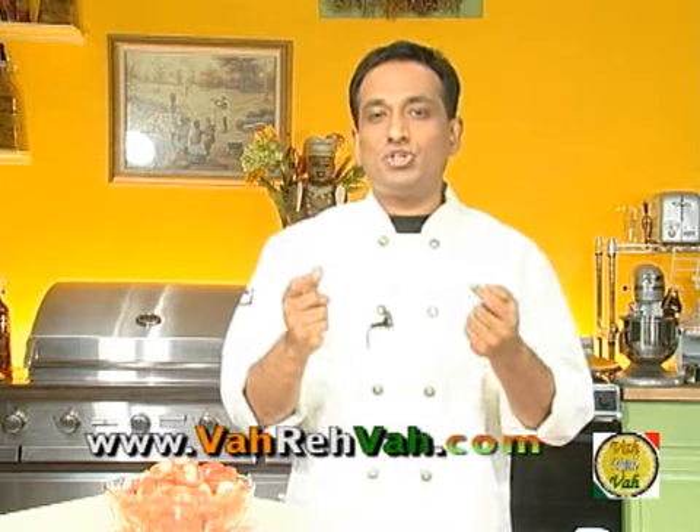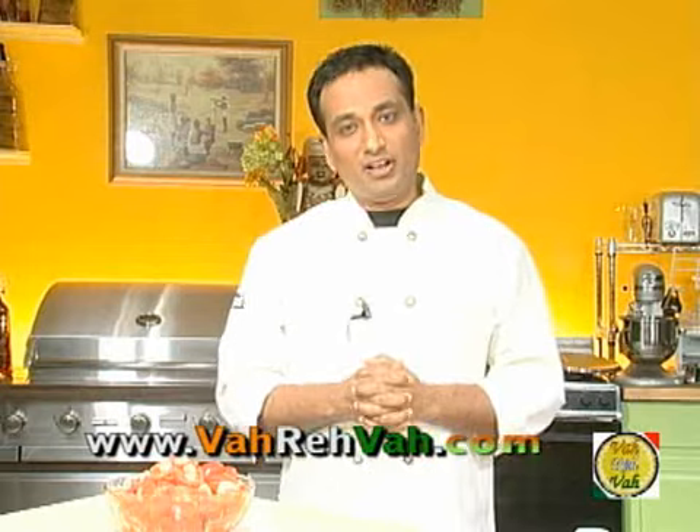Hello, namaste, salaam walekum, sat sri kaal — welcome back to another session with your VahChef at VahRehVah.com. Today I will show you one of the most requested chutneys on my site. A lot of viewers wanted to know how to make a tomato chutney, and tomato chutney is definitely my favorite. In my restaurant I always serve tomato chutney which is really hot.